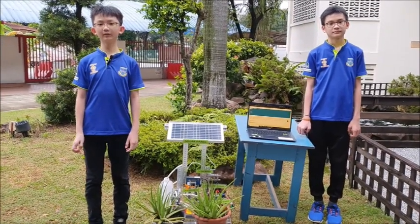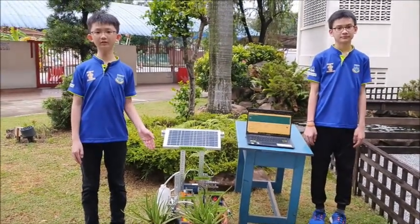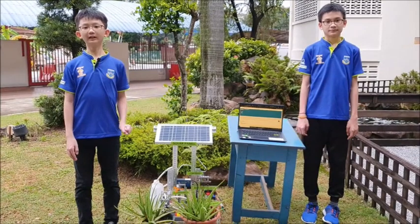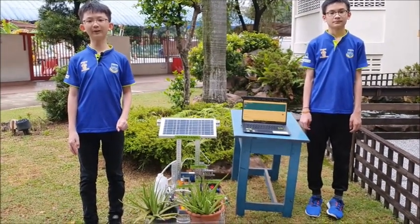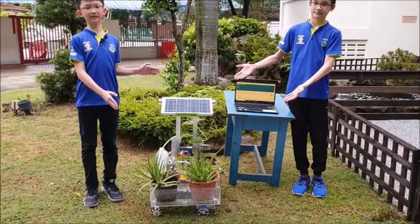Can we create a system that can help us to automate the manual tasks in planting, such as the watering process and caring for the soil conditions? Better still, can our system help to regulate and monitor the surrounding temperature to ensure that our plants grow healthily? We are proud to present to you the IoT Easy Plant Monitoring System.